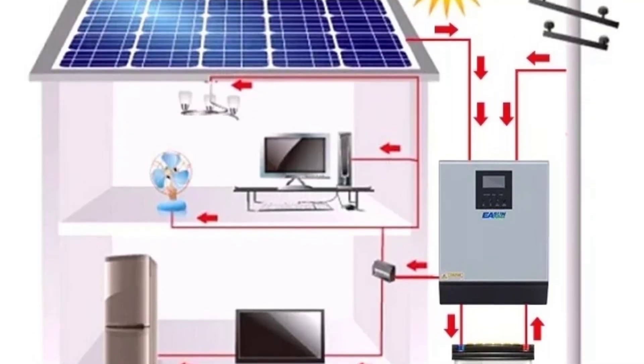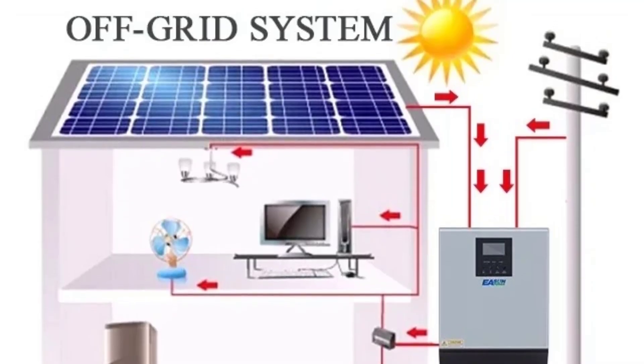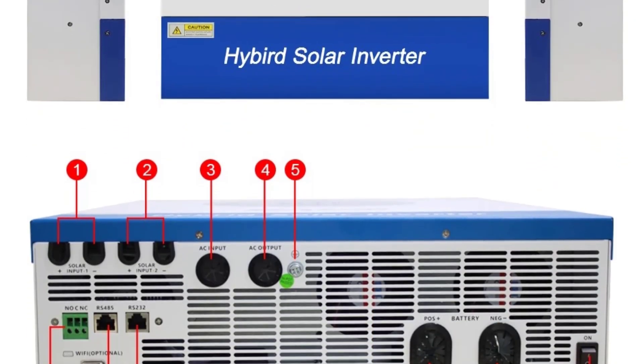Battery compatibility: supports lithium-ion LiFePO4, lead-acid AGM and gel, and user-defined battery types. Configurable charging current and voltage settings.